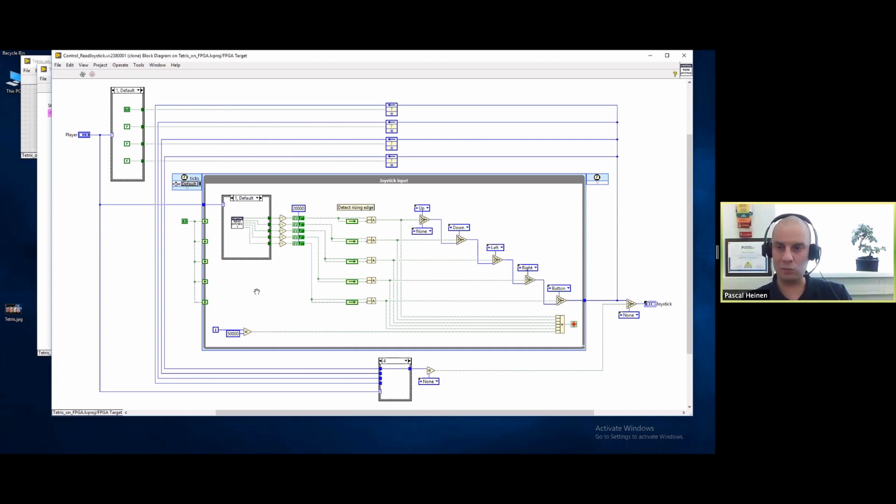That works very well. I'm still having trouble with the debounce values - I'm waiting for 20,000 ticks in a single cycle timed loop at 40 megahertz. So that's 20,000 times 25 nanoseconds, which is still too fast. I think I need to basically add a zero here to the timeout of this loop, and then we will not have any debounce issues.